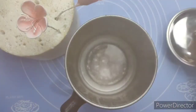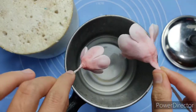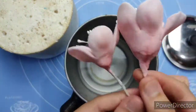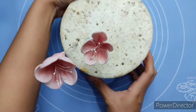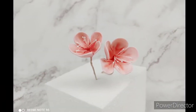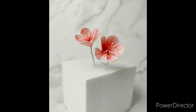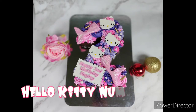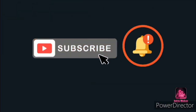I prepared some boiling water. I can see our flowers are a bit dry, so let's steam them using the boiling water. This will help our flowers look more realistic. We're done! I hope you learned something from this video. Thanks for watching! Up next: Hello Kitty Number Cake — we'll see you next week!